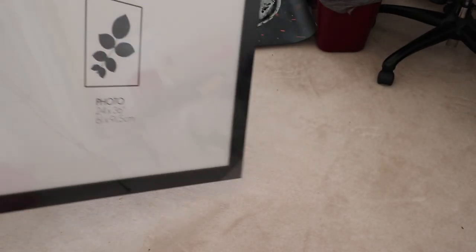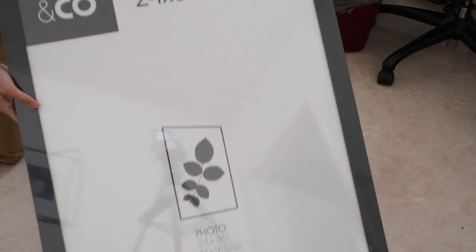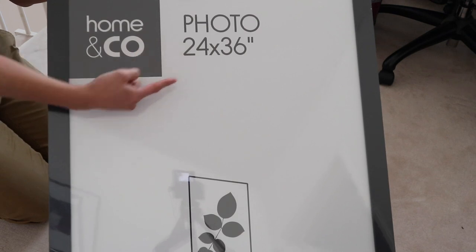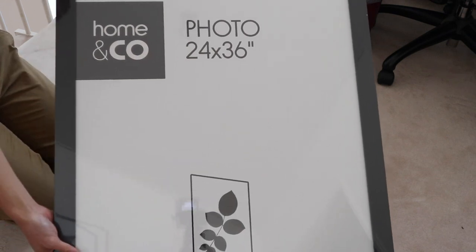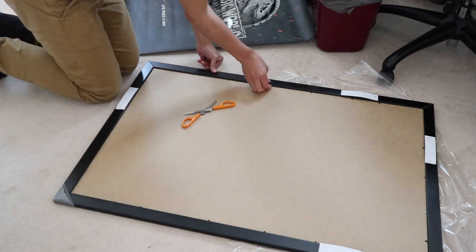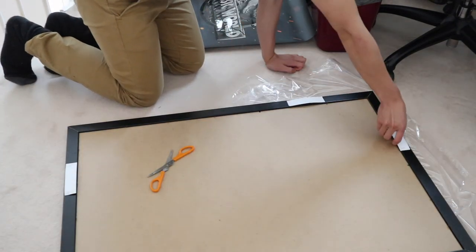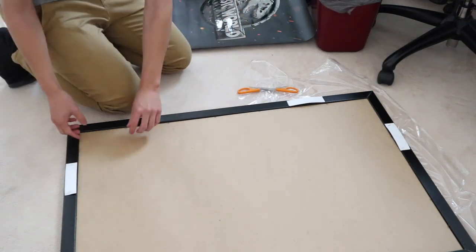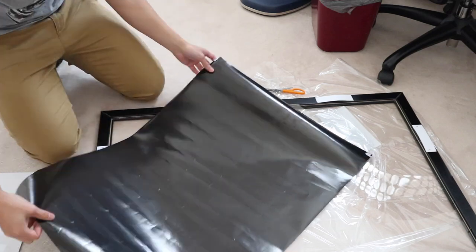The frame I purchased from Kmart was only $12 and it's a 24 by 36 inches frame. The frame itself is slightly larger than the poster, but for the price I got it for I can't complain.